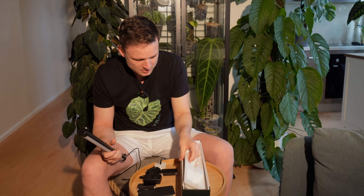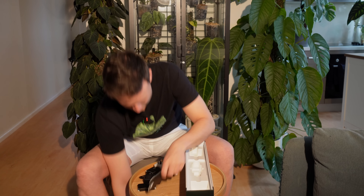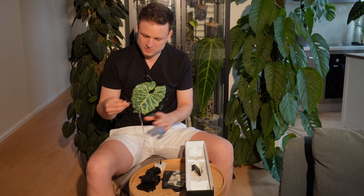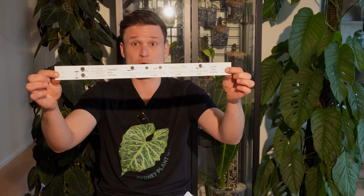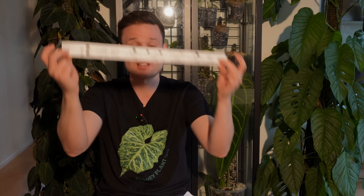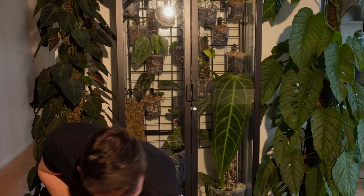Once mounted, you can rotate the light 360 degrees. There are some screws included as well. There's also a drilling template — if you want to screw it into the wall instead of using adhesives, it's a ruler that gives you the two dots where to drill. Very handy. And there are little sticky cable management clips included as well, which I really appreciate.